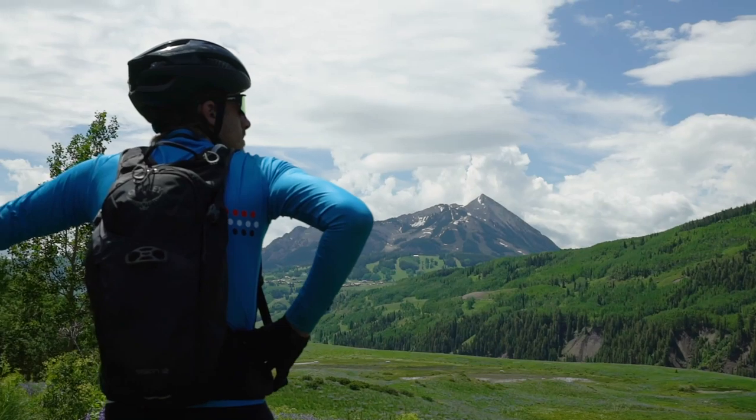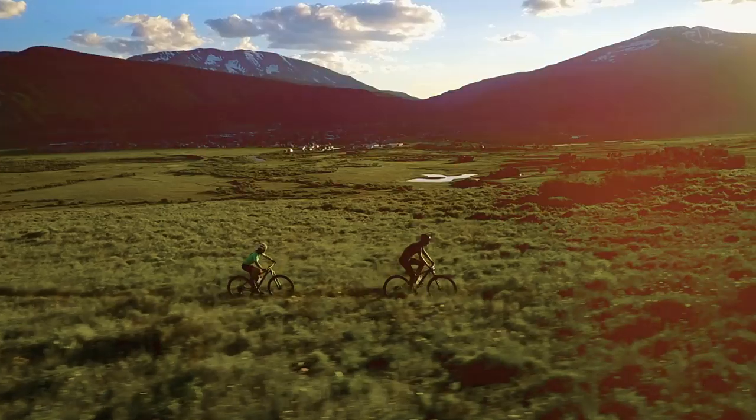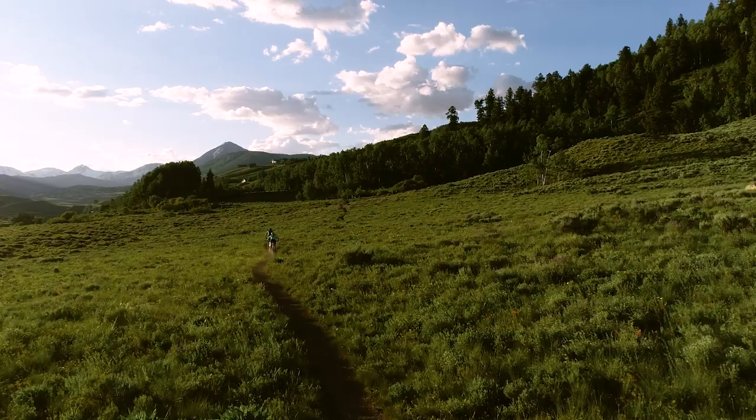Whether you're lining up at the local XC races or chasing daylight after work, Excalibur will give you speed and efficiency for your best days on the trail.